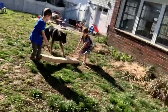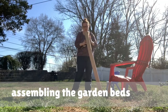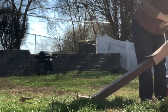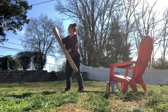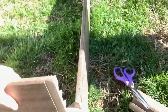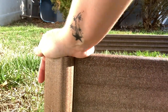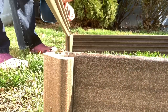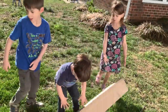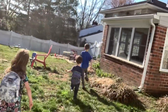Right over here — okay, right there is good too. Come on, back up! You guys are doing awesome! Are we filming? Right there is perfect! Alright guys, go get the other one — back in the middle!